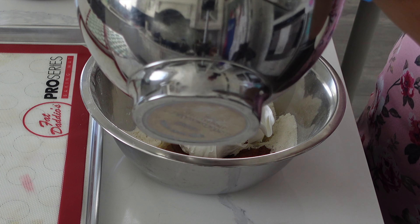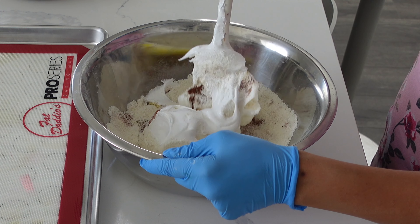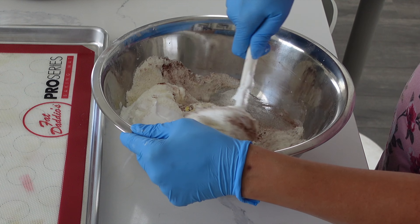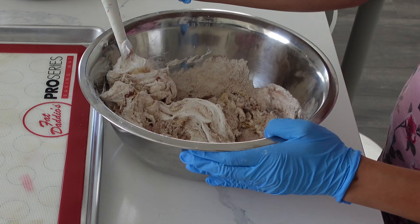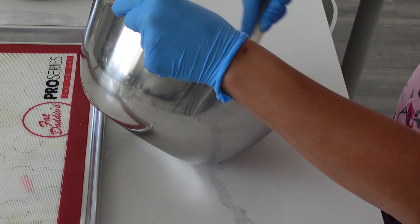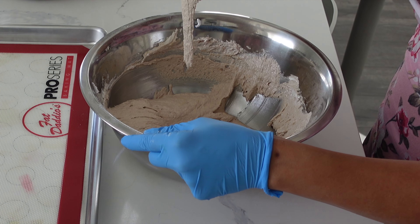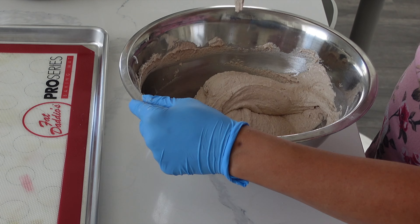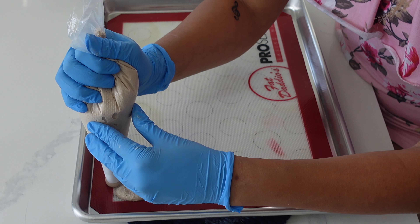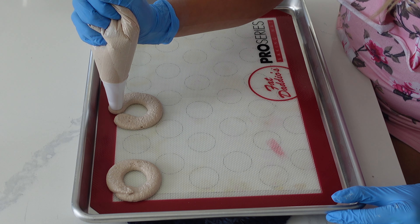This is the part of macaron making that usually gets most of us and is usually the reason why macarons fail. My general rule of thumb is to first fold all of those dry ingredients with the meringue. Once everything is fully combined it's going to be pretty fluffy still, so then you want to start beating out that meringue bubble — getting it a little bit looser. You don't want it too loose because if it's soupy it's not going to hold its shape and you won't get feet. You do want it to be more of a thick batter, honey-like consistency.